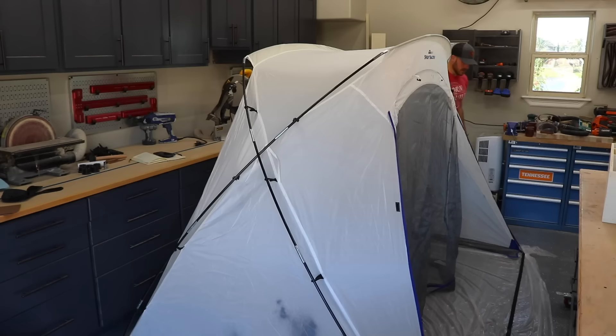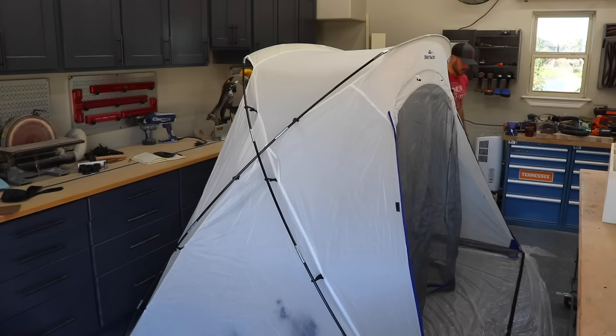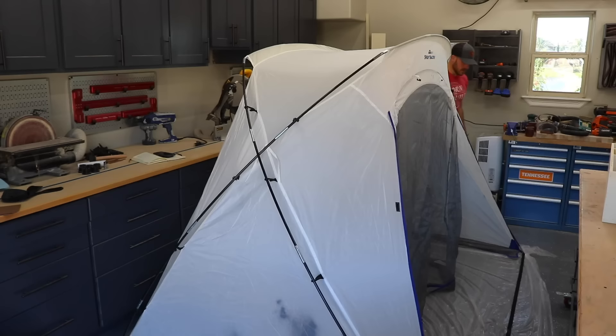I would also really recommend picking up one of these pop-up spray shelters. They go up quick, they're reusable, and they come in a variety of sizes to best fit your needs. Check out the links below if you're interested.